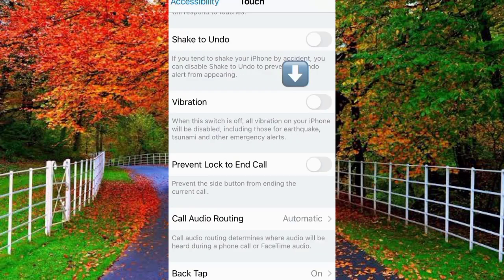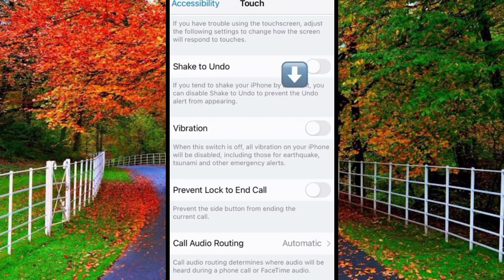You can see that there is clearly written: when this switch is off, all vibration on your iPhone will be disabled, including those for earthquakes, tsunami, and other emergency alerts.